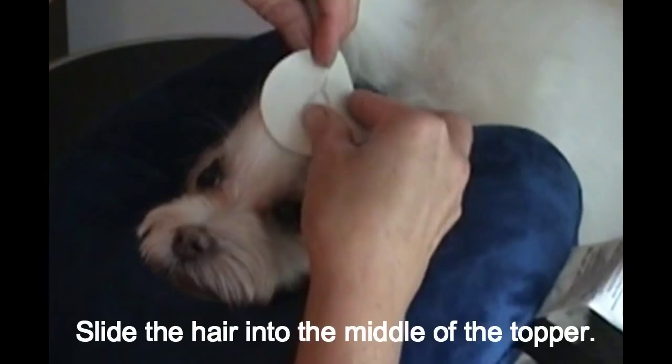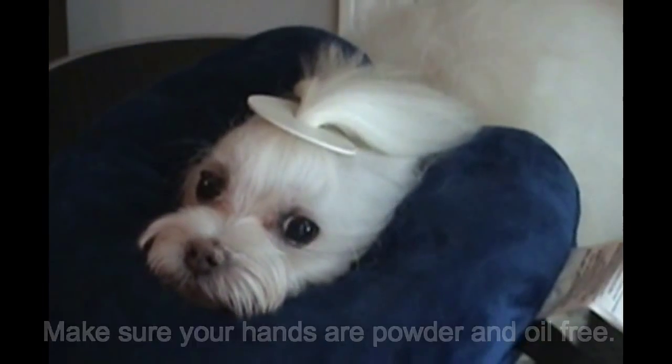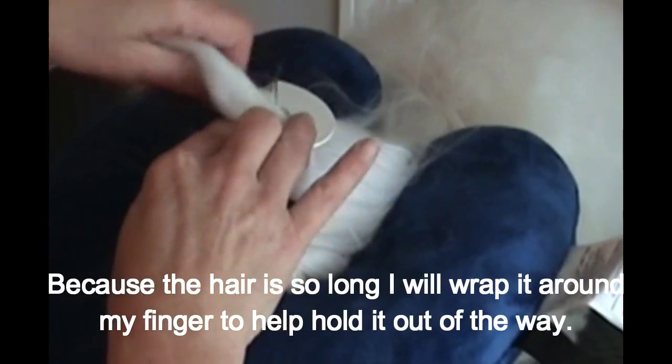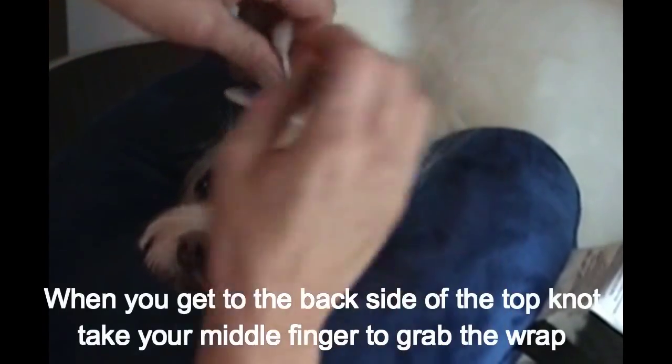Slide the hair into the middle of the topper. Also make sure your hands are powder and oil free. Because my dog's hair is so long, I'm going to wrap it around my finger to help hold it up out of my way.